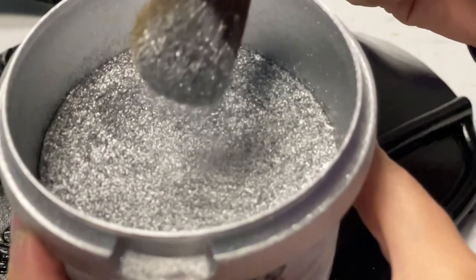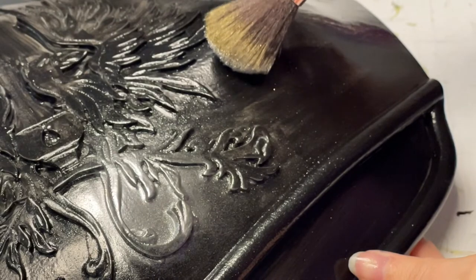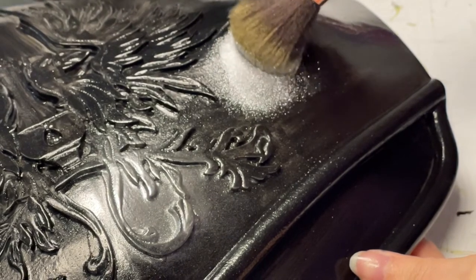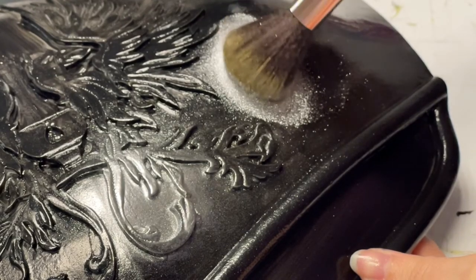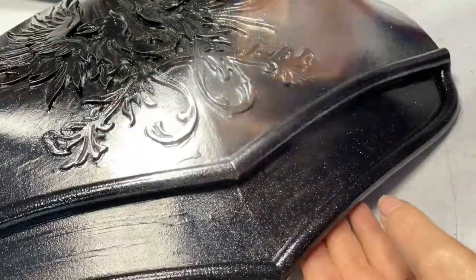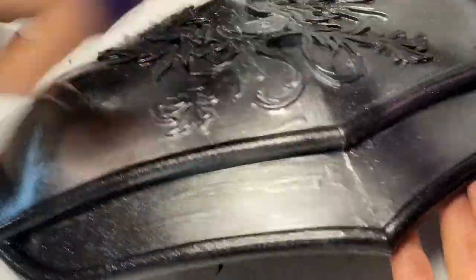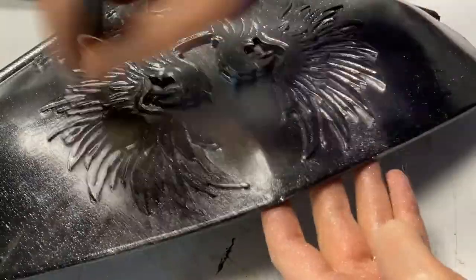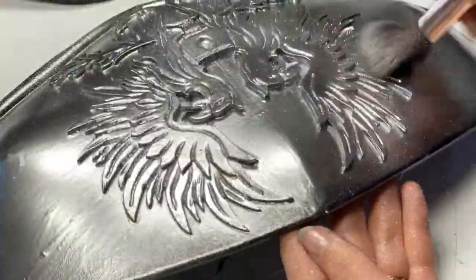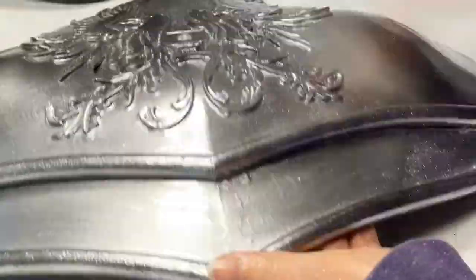Pass carefully over all the surface until it looks almost like a mirror. Be aware that pigments fly everywhere, so afterward you will need to clean your workstation, or everything will be covered in glitter.